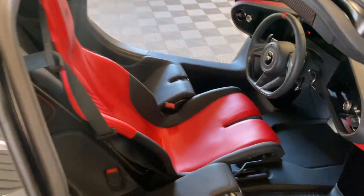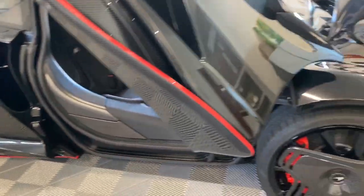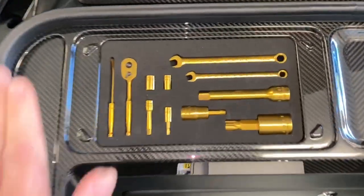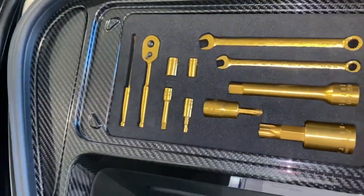So now with the Speedtail at its home, with the toolbox in position — there's a carbon fiber plate that goes over the top, and it fits in there just beautifully.